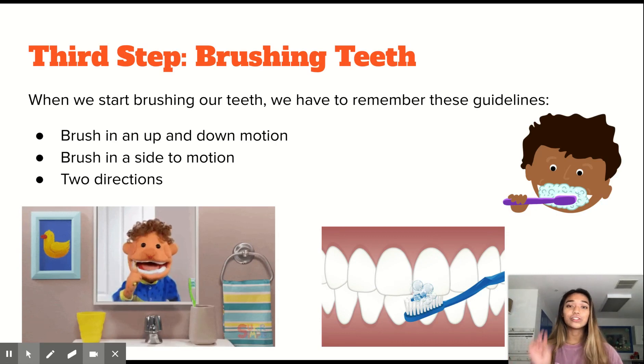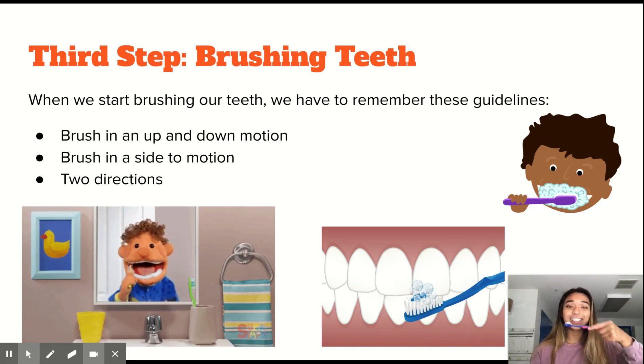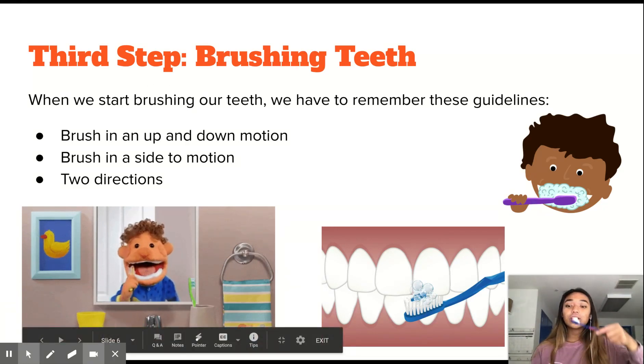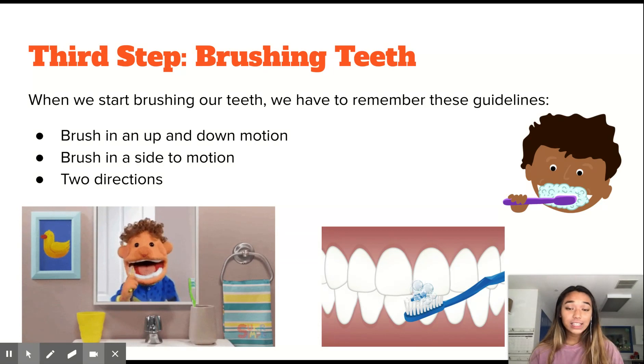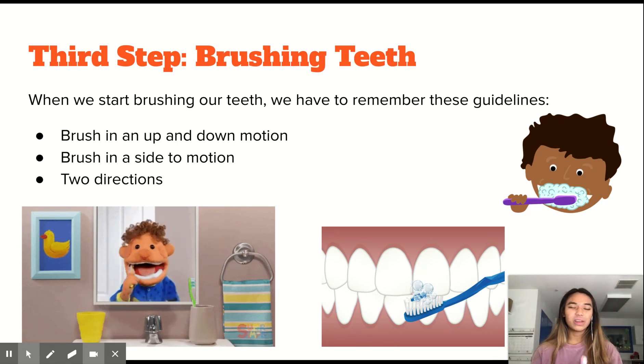When we brush our teeth, there are two motions or two directions that we follow — side to side and an up and down motion. Just like in the video right here, the character is going side to side and up and down. We make sure we get all of our teeth going up and down or side to side to make sure all our teeth are clean, all the food is out, and to leave our breath feeling nice and fresh.